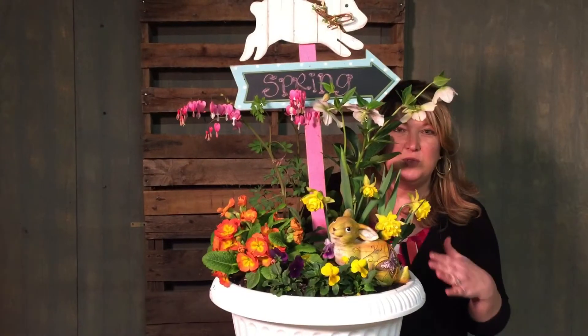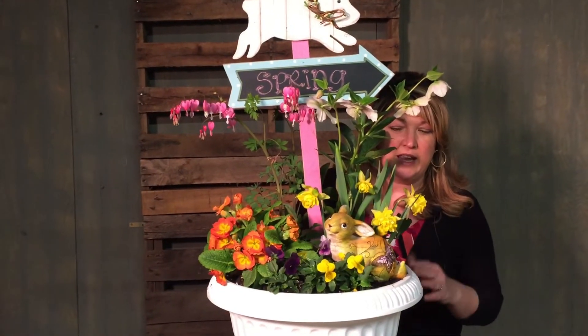So I've moved a couple things around a little bit and I added this daffodil for some color and this little bunny.